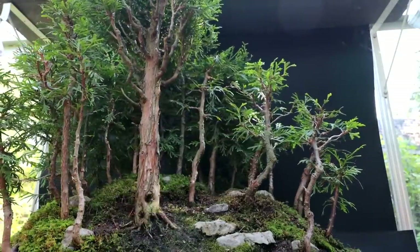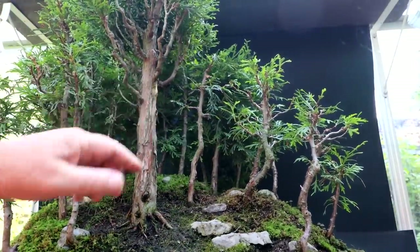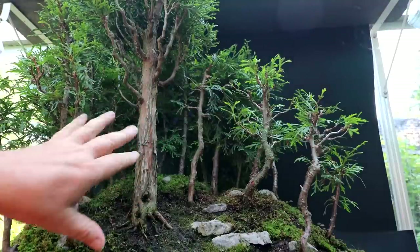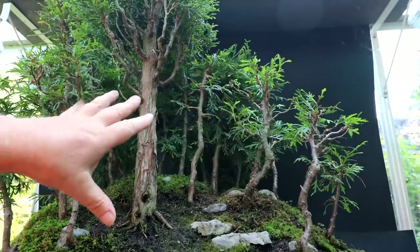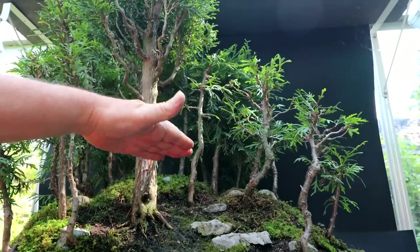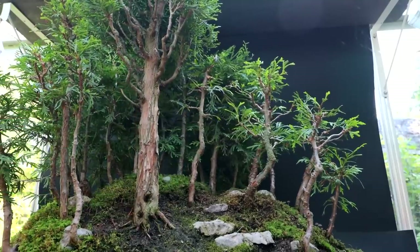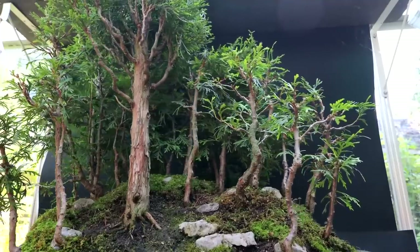I'm beginning the work around the back of the forest. The trees in the back I'll keep my lower branches because it creates forced perspective. The lowest branches are quite high in the front, and as you go towards the back you want your foliage line to drop lower and lower. The trees in the back should look like miniature versions of the trees in the front, so the foliage line will drop down — that provides a nice green backdrop and helps create the illusion of perspective and depth.